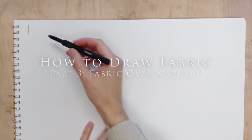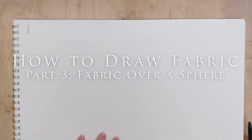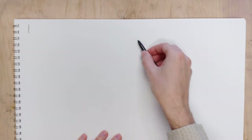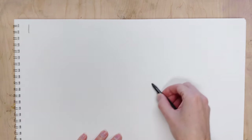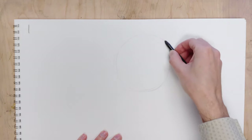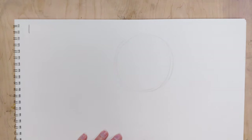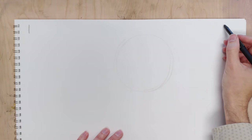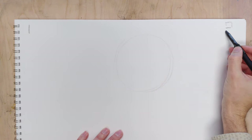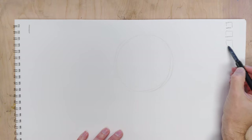We're continuing to work with the idea of fabric wrapped around forms, and now we're going to work on a sphere. I'm going to draw about a six or seven inch diameter foam sphere that I've draped some fabric around, and use that as a demo. This is a great exercise for practice — it could be applicable to drawing fabric around the shoulder and so on.